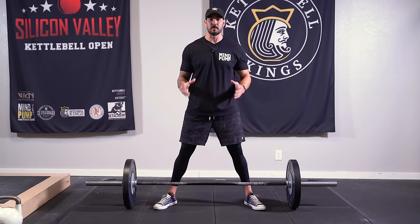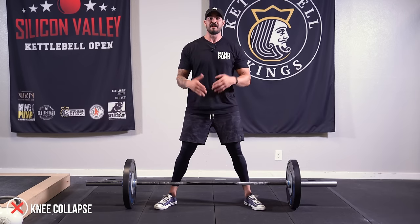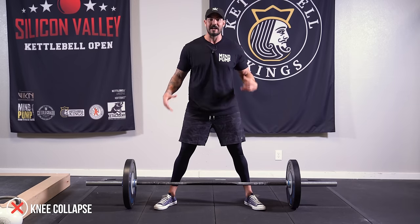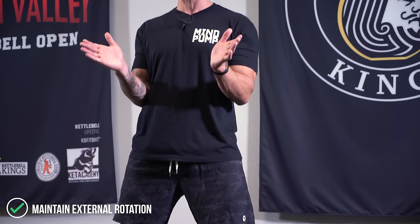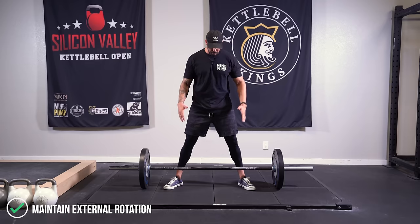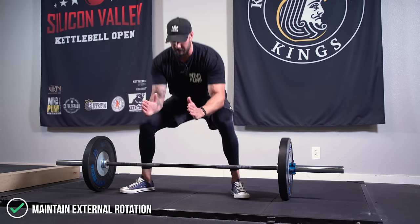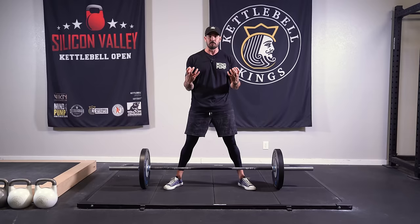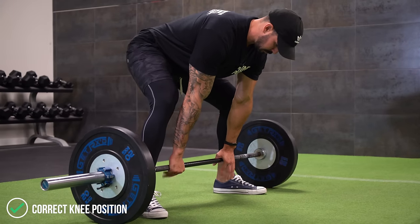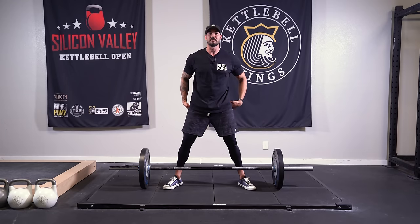Another really common mistake, and probably the number one reason people don't feel it in their glutes, is when they go to pick the bar up, the knee has a tendency to collapse in. This is what makes the sumo deadlift so good for building that side butt — you're having to focus on keeping the knees out. Focusing on keeping the knees out as you drive up is what activates the glute med. Pay attention to your knees and keep them open as you drive up — that's going to activate the glute med through this movement.